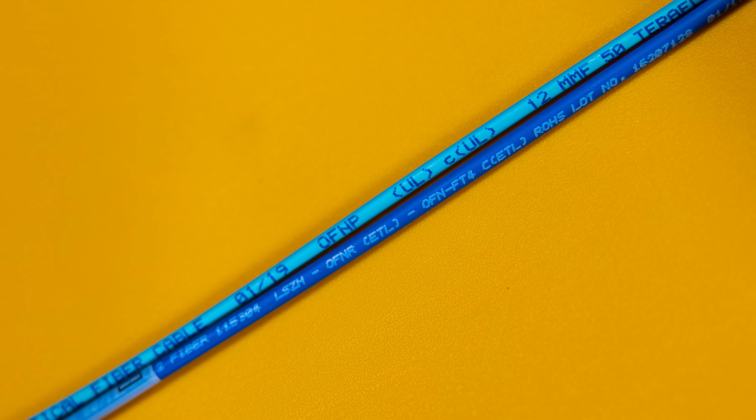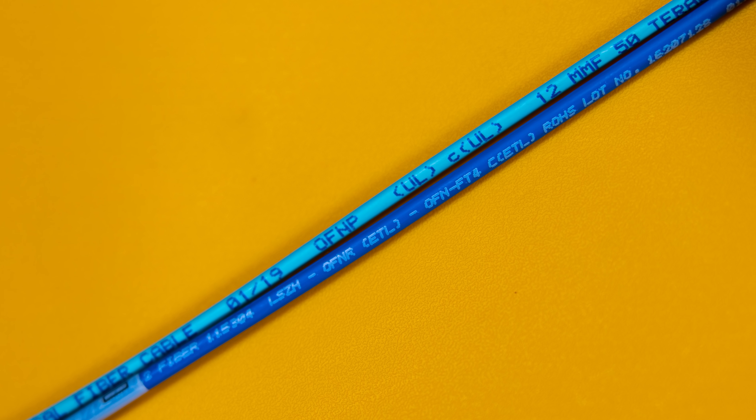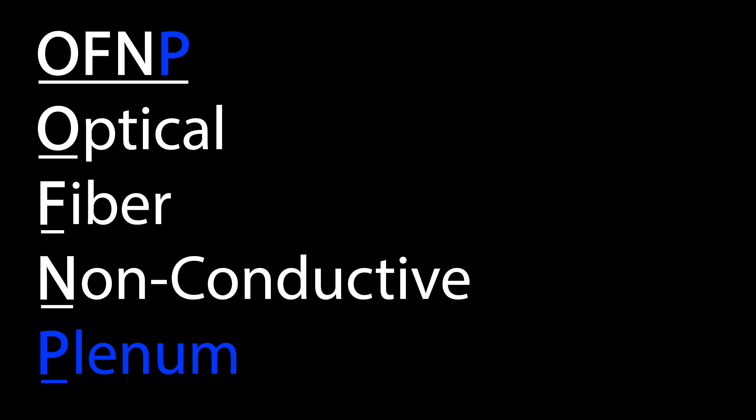We're also going to talk about the difference between plenum cable and riser cable — specifically LSZH riser cable. And if those terms don't mean anything to you now, they will by the end of this, and so will OFNP and OFNR.